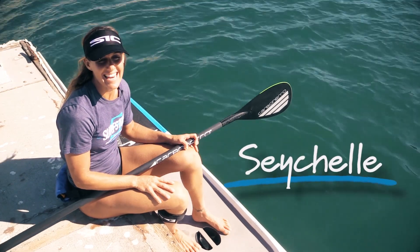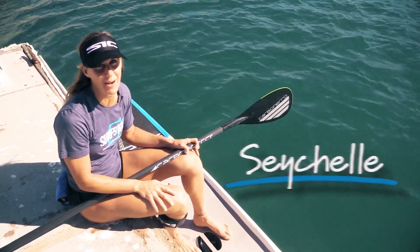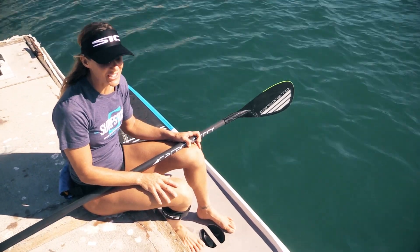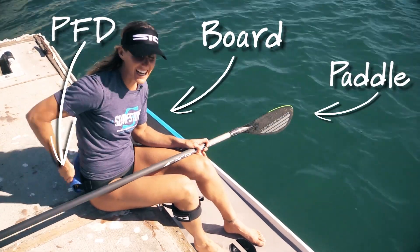Hi, I'm Seychelle and let's talk about your very first time on a stand up paddleboard. Super exciting. So what you're going to do is make sure that you have your board, your paddle, your life jacket, and your leash.